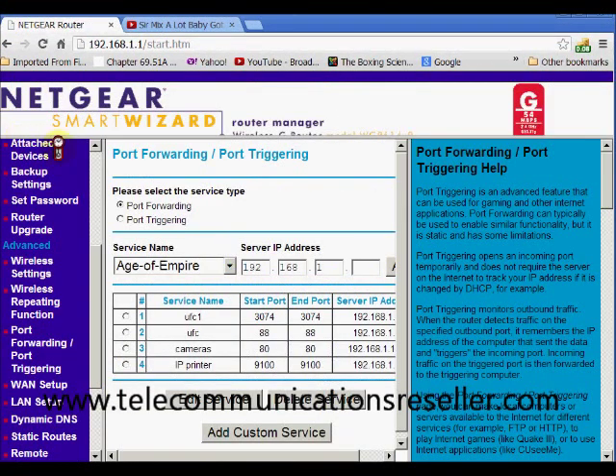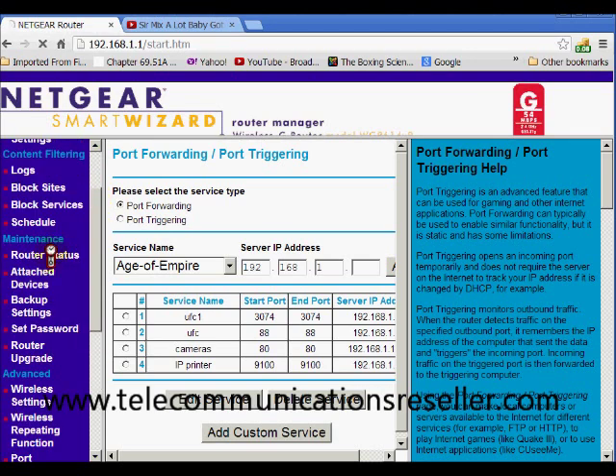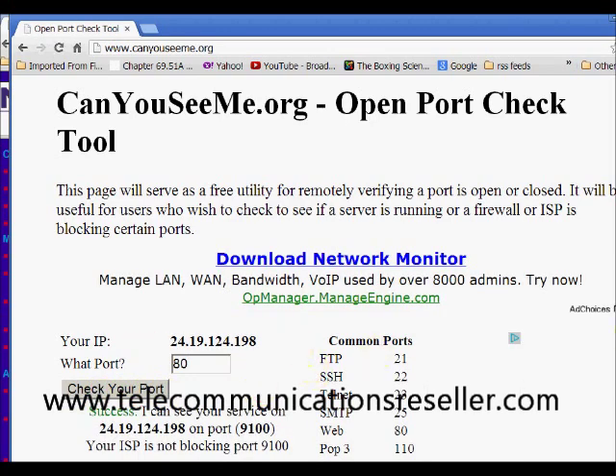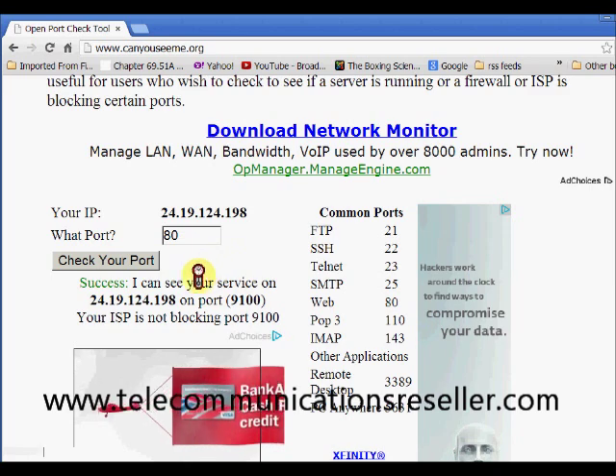We'll look under our router status — the IP address 24.19.124.198 is the same IP shown on canyouseeme.org. We're going to put in our port number 9100 and hit Check. In your case, if it's a game or PS3, put in that particular port number.